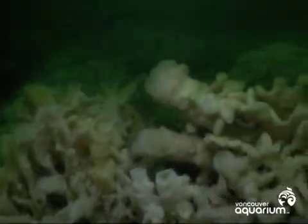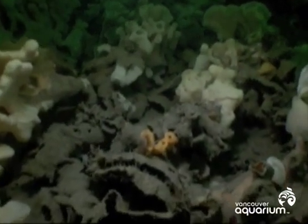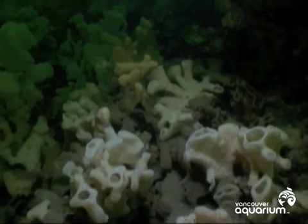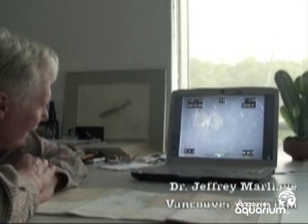I'm going to talk to Dr. Marlyov at the aquarium, because the first thing that he asked us when we were going to show him the footage of the glass sponges was, "Did you hit any sponges?" And we were like, no. And this is all below 200 feet, all of this.